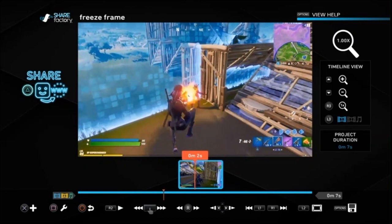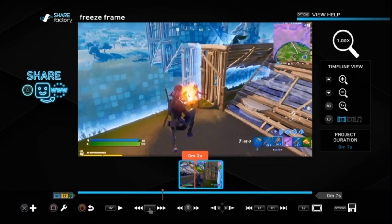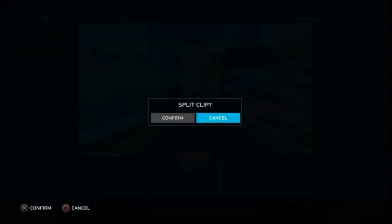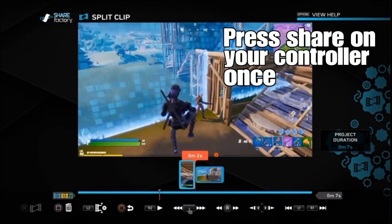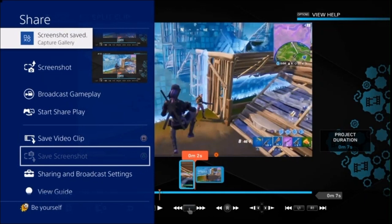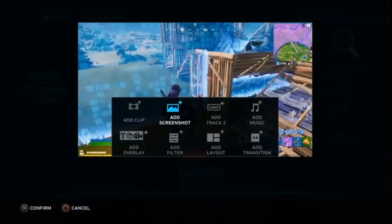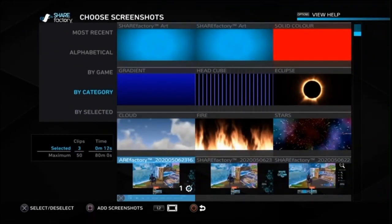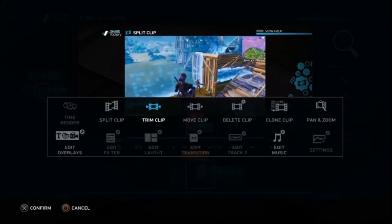So the first thing to do is find the part you want to freeze. I want to freeze it just before the gun fires here. You're using the D-pad to move left and right to find that actual frame. Once you've done that, we are splitting the clip — confirm — and then without moving the cursor tool, we want to take a screenshot, so just go to Screenshot and Save Screenshot. Then find the screenshot: go to Add Screenshot, find it, and it's the last one we took, so press Cross and Square — that's added it in there.